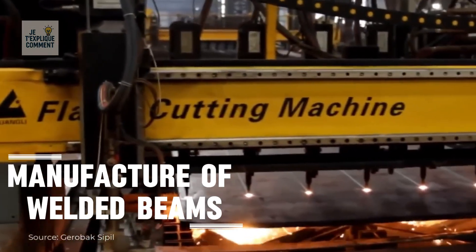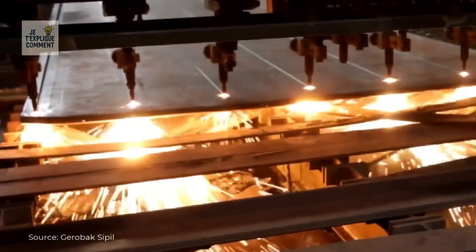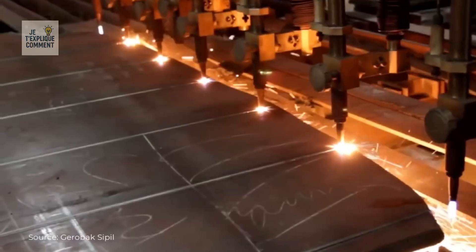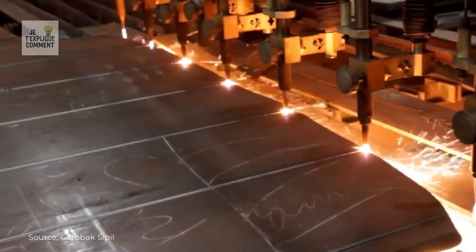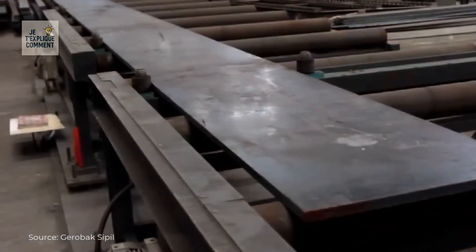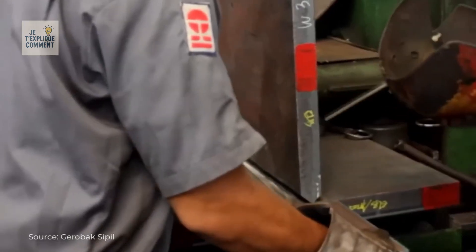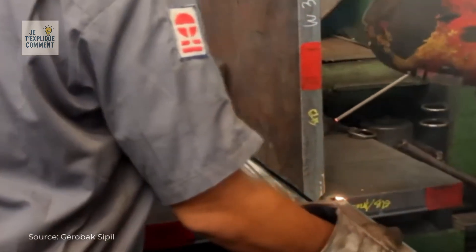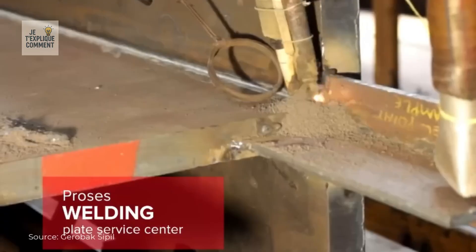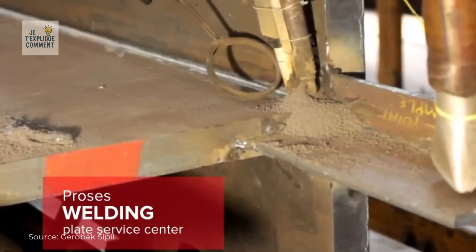The manufacture of welded beams begins with digital nesting, which optimizes plate cutting to reduce waste. CNC plasma or oxy-fuel cutting then produces elements with exact dimensions. These pieces are deburred and ground to remove any defects, then tack welded to maintain their alignment before complete welding. Cuts and adjustments are made to ensure a perfect fit, and welders continue to create solid beams that meet structural standards. A gouging process cleans the welds and prepares areas requiring correction.